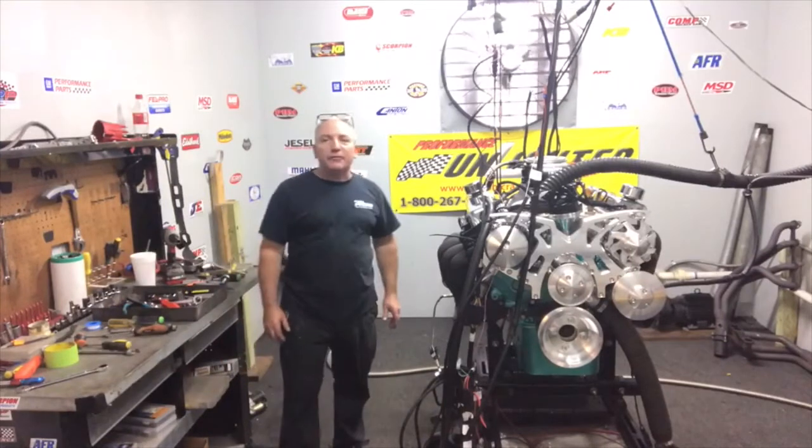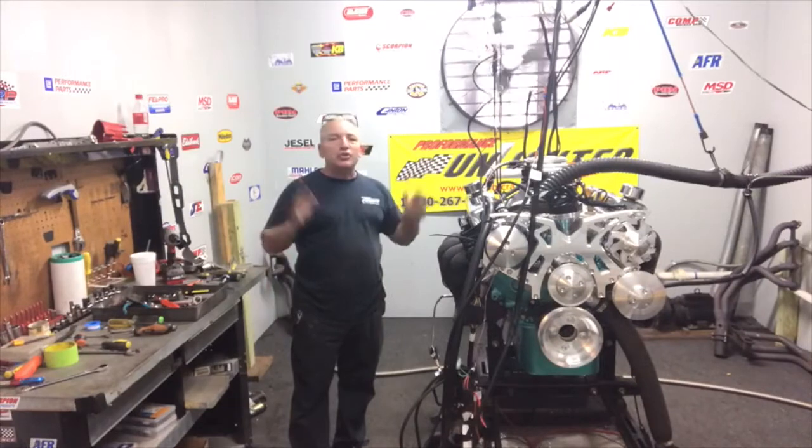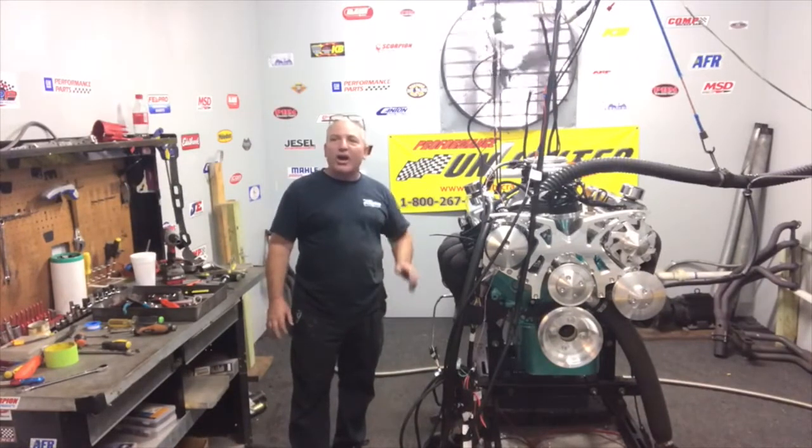How was that? I know that's a live feed, man. You got to enjoy it — doesn't get any better than that. We enjoy building all these motors. It's not like having a job, it's a hobby. Peace.